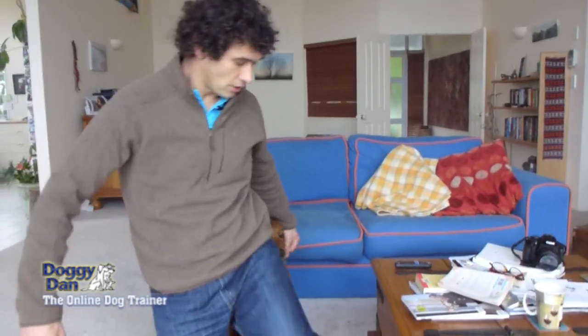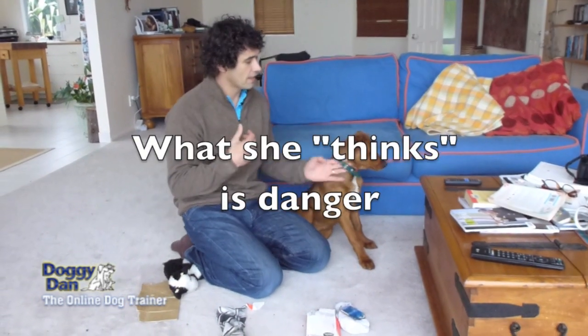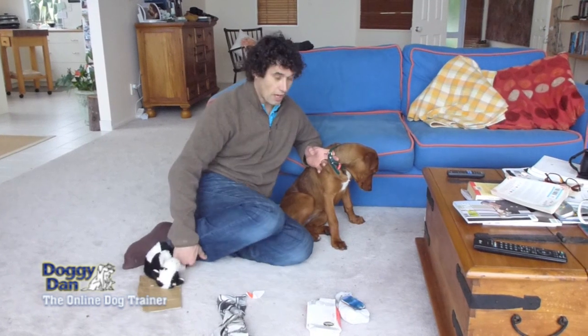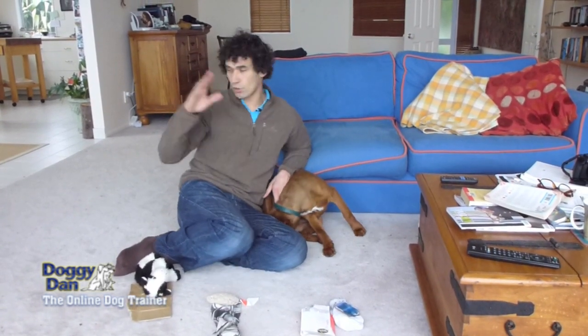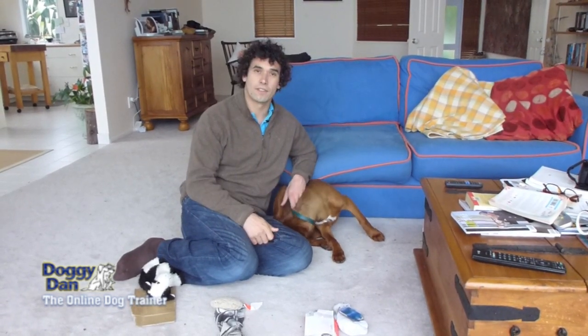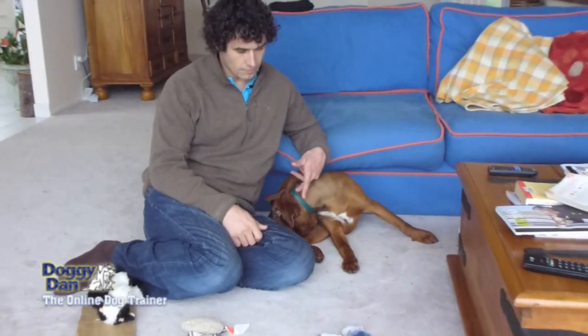Another thing you can do is get a little bit more in front of her. It may seem small but I'm getting myself between the danger over there and her. The more I end up in this position, the more I'm almost protecting her and showing her that I'm not worried about it, because I'm not looking at it, not turning my energy towards it. I've turned my back on it and now she's looking after herself. It's that tiny little connection but she's starting to switch off.